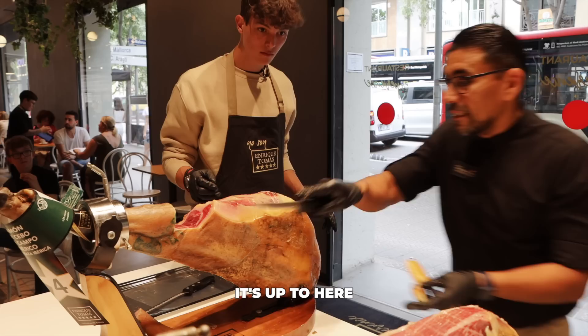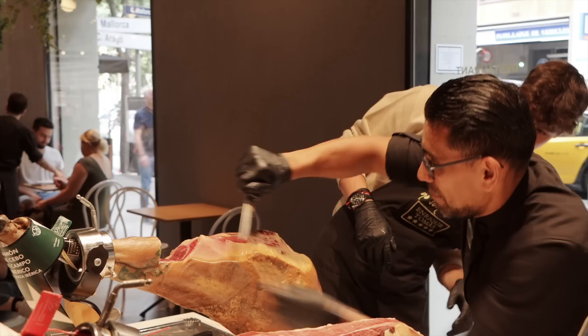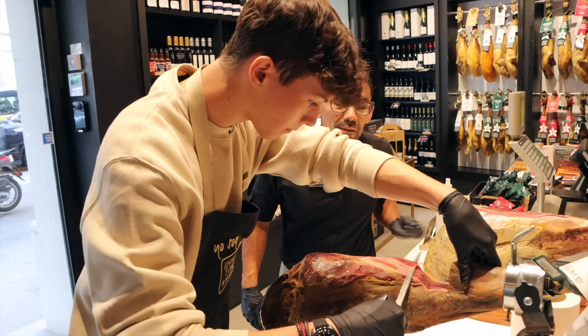Muy bien. Es hasta aquí. I messed up a bit. Esta mano siempre acá. Siempre hay que ir limpiando. Missed the spot. Now we are ready. Let's go.